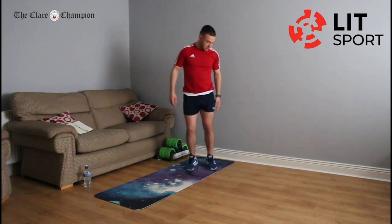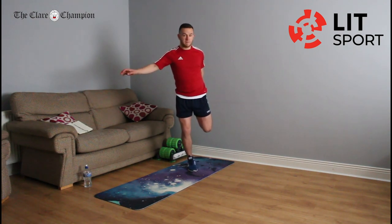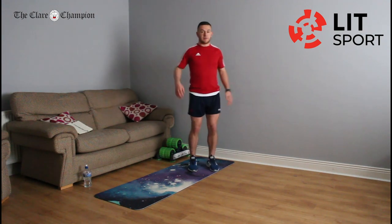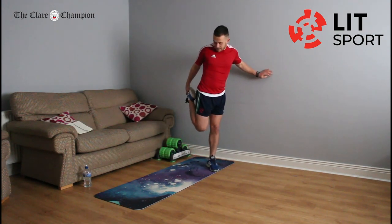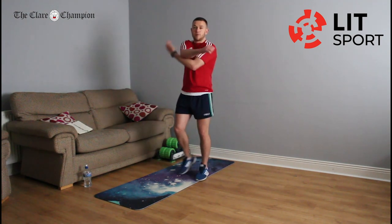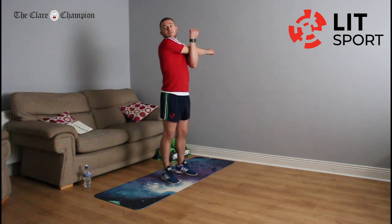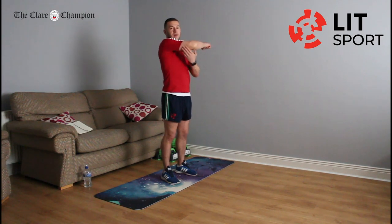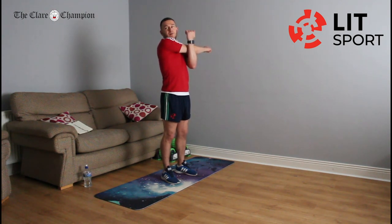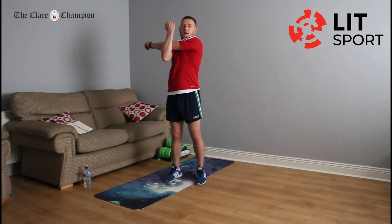Back on our feet to stretch the quads — lift up the leg. Don't worry about the balance; if you need something, just go to the wall. Try and keep that steady. Switch legs — we're just bringing up that heel, touching that bum. Then stretch the upper body: right hand across the chest, left forearm pushing that hand further, and just reach over your right shoulder with your neck. You'll feel it along the tricep — one of the biggest muscles in your upper body. Switch sides: left hand across the chest, right hand up, and stretch again.